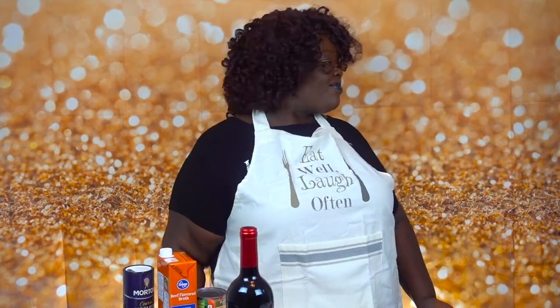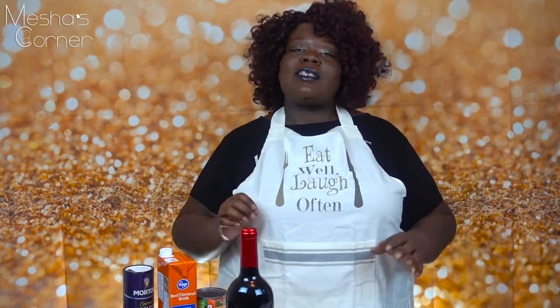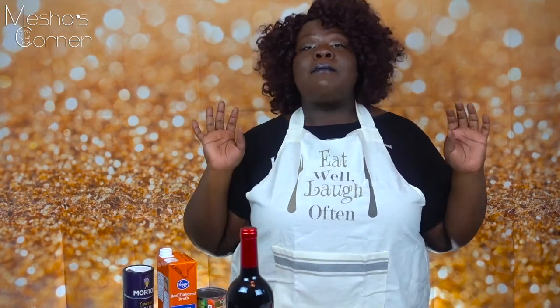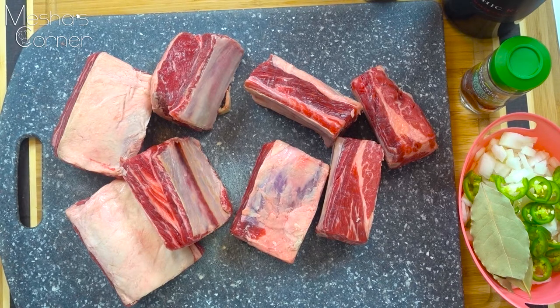Hey guys, welcome back to Misha's Corner. Today I'll be making short ribs, Misha's Corner style. Let's get started. These are my short ribs right here.